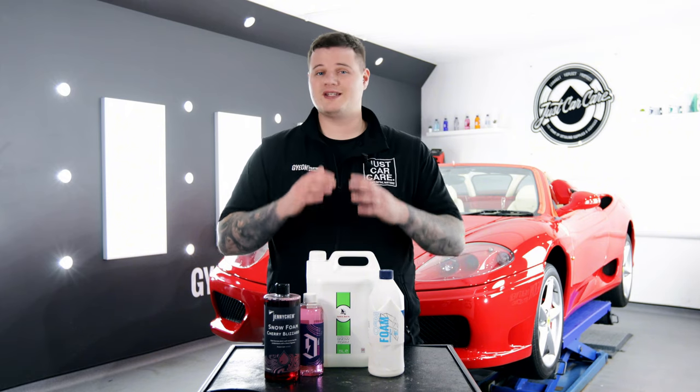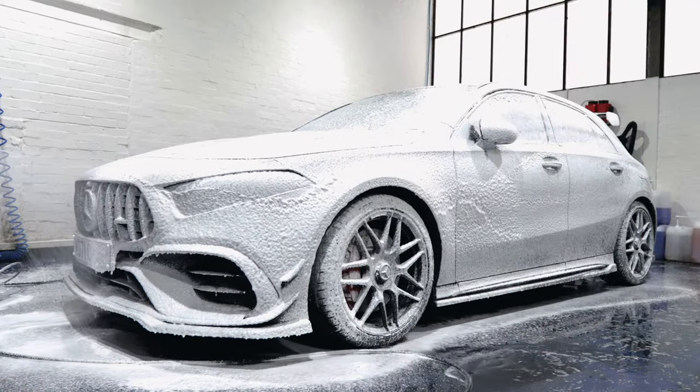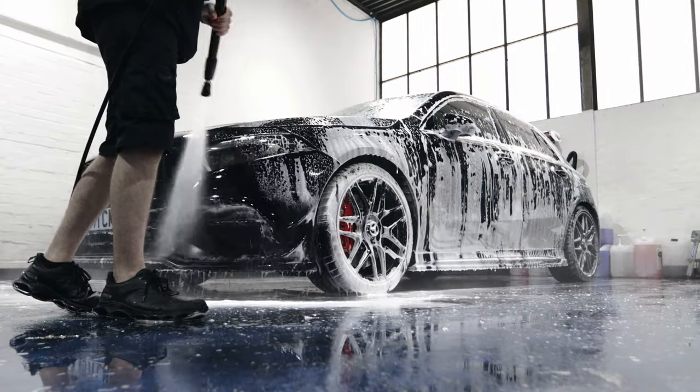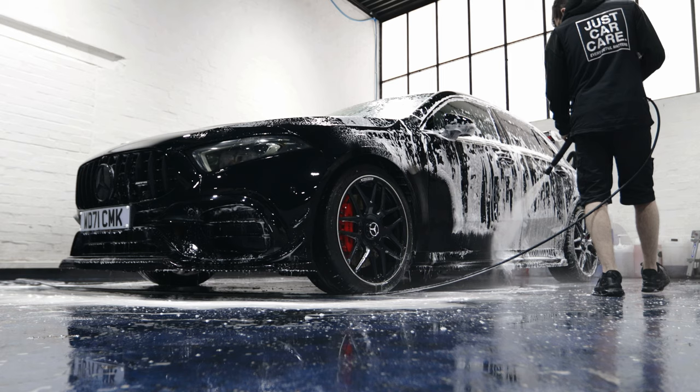One thing to remember when you're using snow foam is not to allow it to dry out on the surface. When you apply the snow foam, make sure that you apply a thick and generous layer and actually allow it to pull and remove the dirt from the vehicle. After that, jet wash it down, remove all the dirt, and ensure that all of the foam has been removed from the car before you continue with your wash stage.